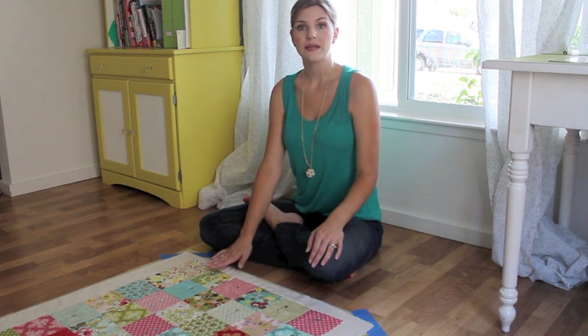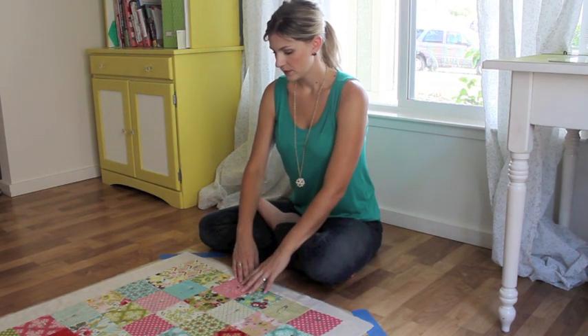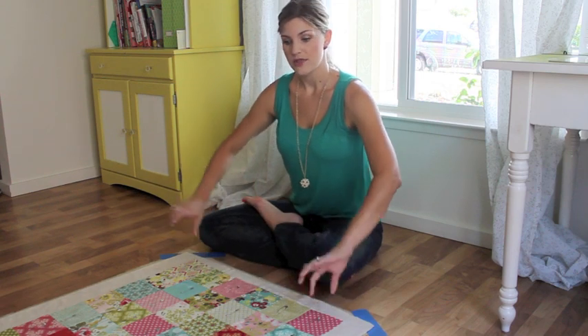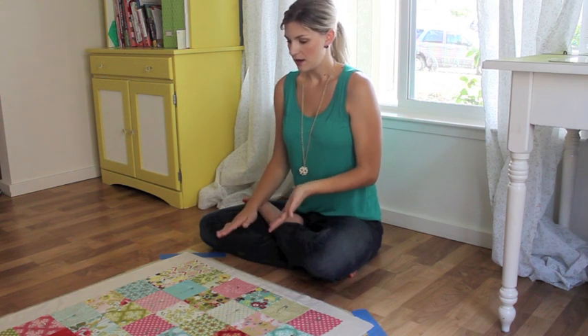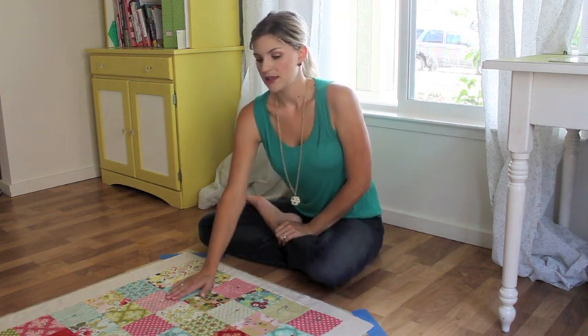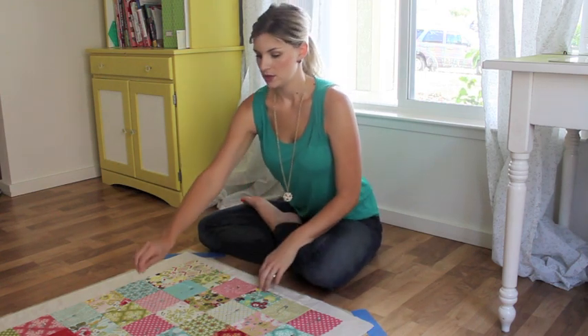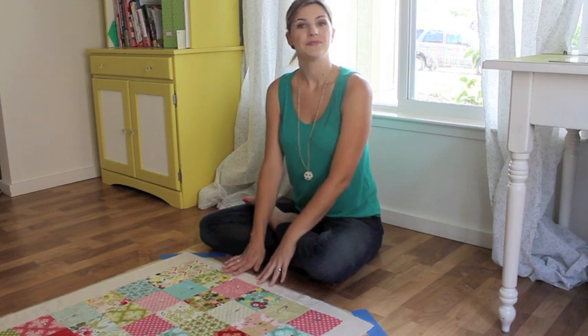And then you're going to start basting. If you're going to be basting a very large quilt, I would pin on the edge and then roll it as you go. Just make sure everything's always being smoothed out. But if you're going to be doing a small quilt like this, I would just grab your pin and go ahead and baste it.